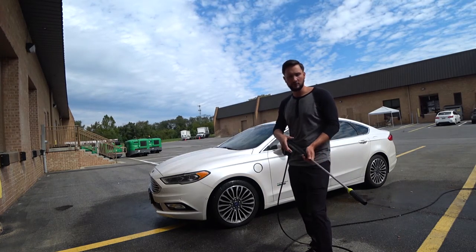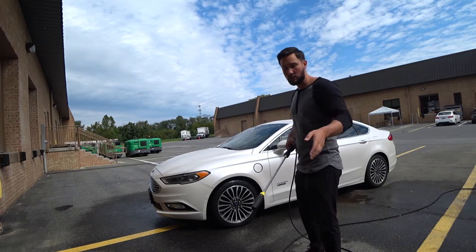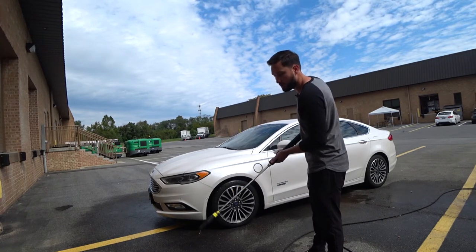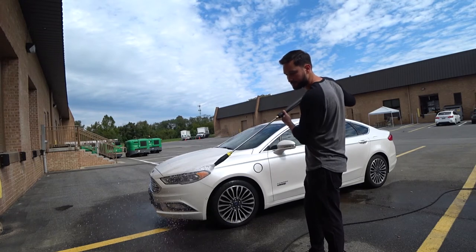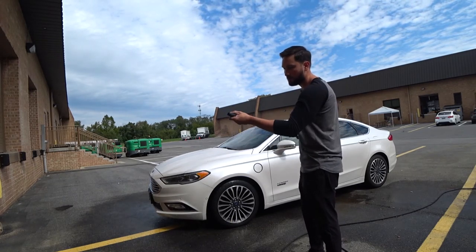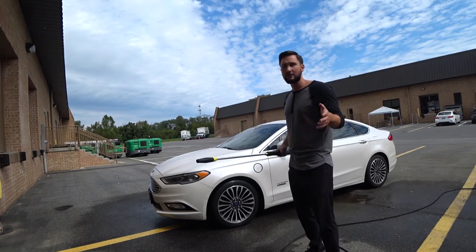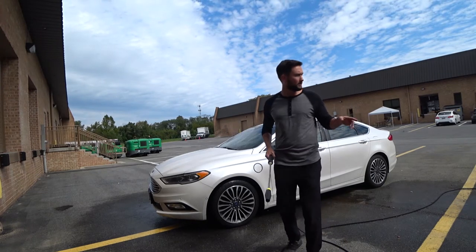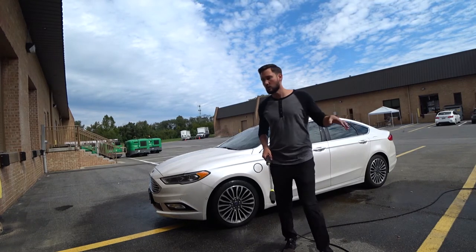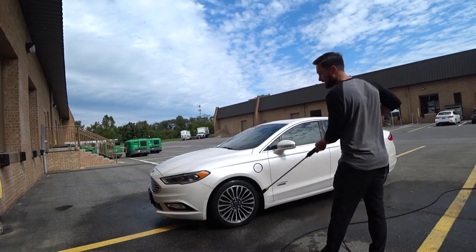For the downstream detergent injector, you put any solution or cleaning product into a bucket and pull the hose in. It's straightforward — it allows you to use a soapy solution or whatever you want in the pressure washer. This is an alternative if you don't want to use a foam cannon, but the host also has a Kranzler foam cannon to demonstrate after washing down the car.